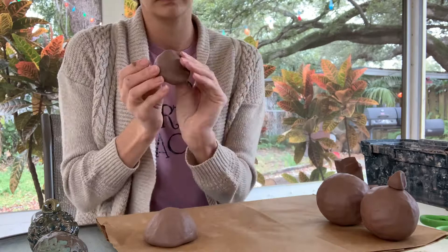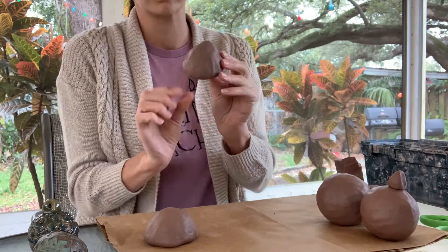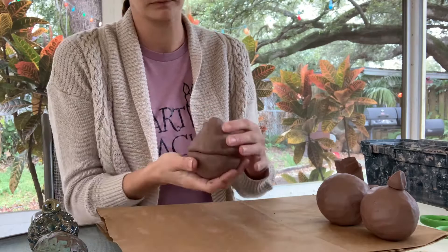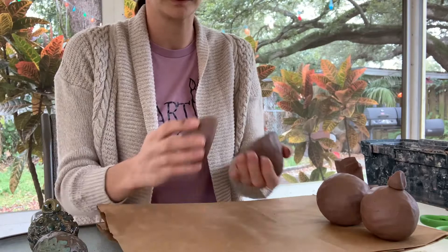The teardrop form is really similar. The only difference is I've created one pinch pot in a nice round traditional shape, and then pinched another pinch pot into more of a cone shape — pressing my thumb down into the center to get the point at the bottom, then continuing to pinch around the sides. Then I'm going to put those two pieces together the same way and seal the seam so it connects well.